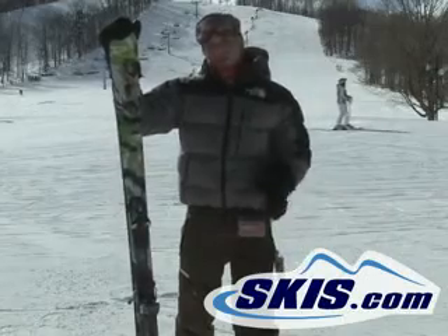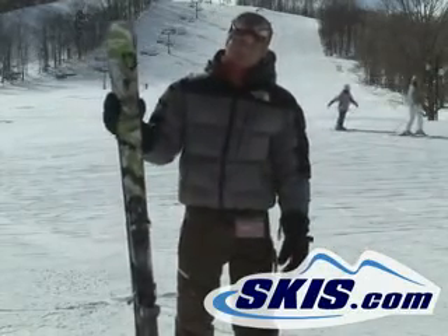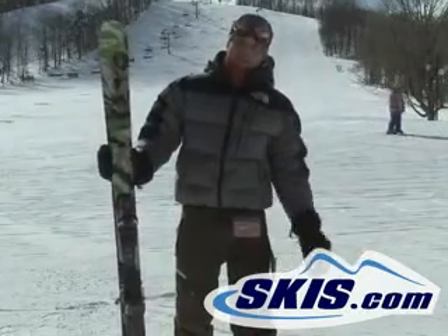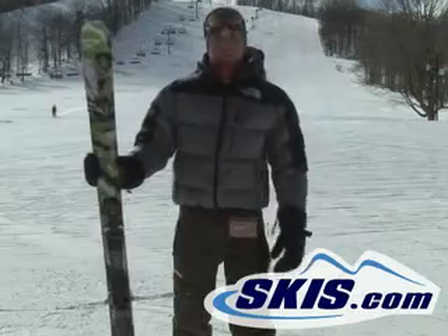But if you want to get into the park, have a good all mountain ski, it's a really, really well rounded twin for that intermediate, advanced intermediate, even a low end advanced guy that's on a budget. This is going to be a great ski for you.